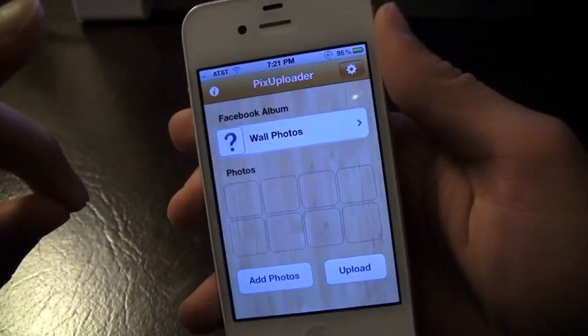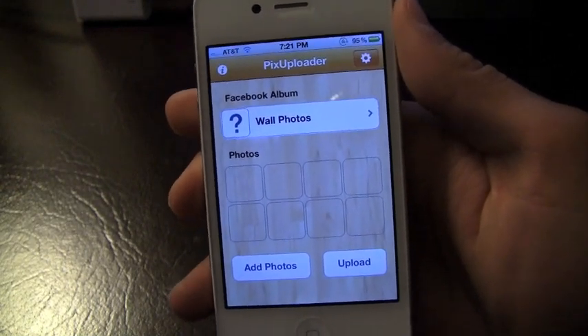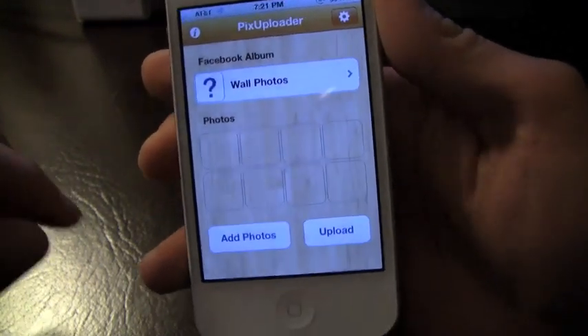Before I start, I do want to mention that they also have a light version. It's going to obviously be free, but it's going to have limited abilities and maybe some ads. But definitely check that out if you're interested.